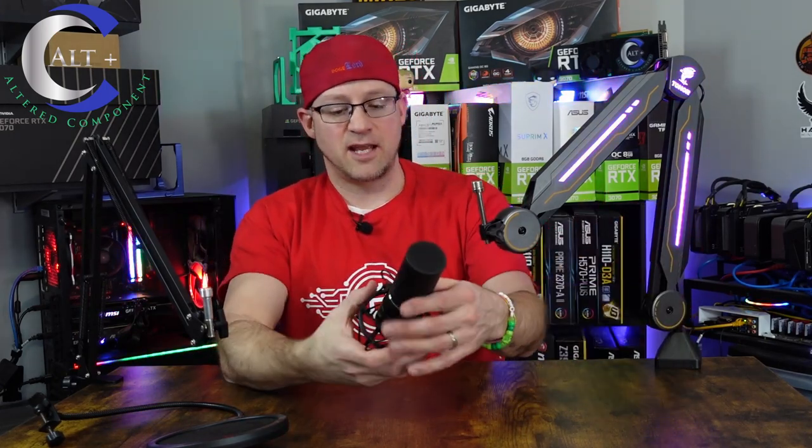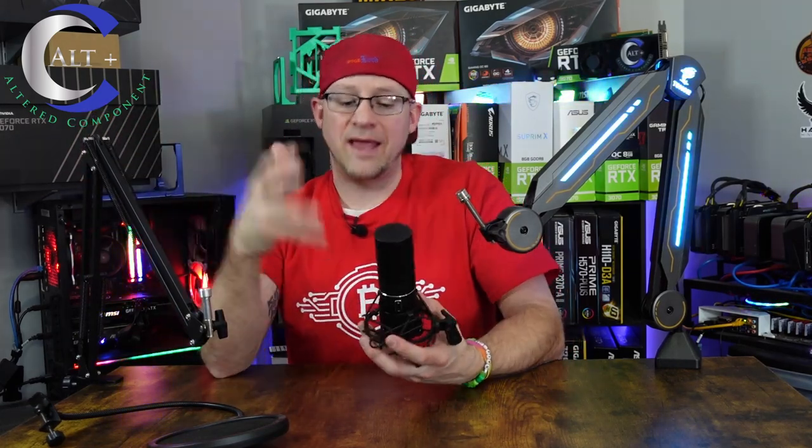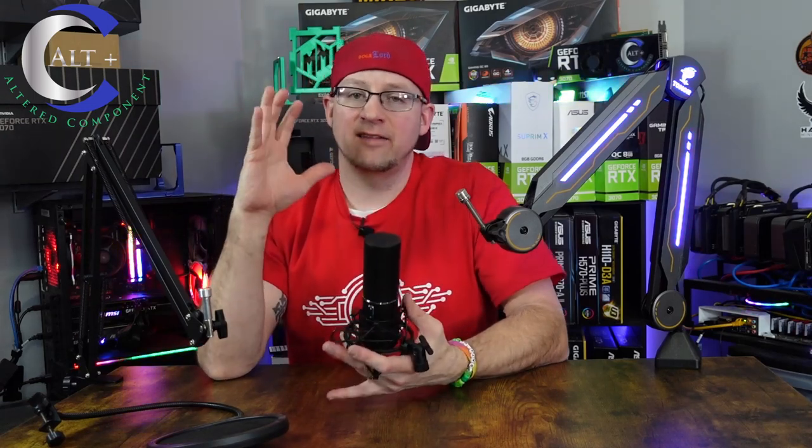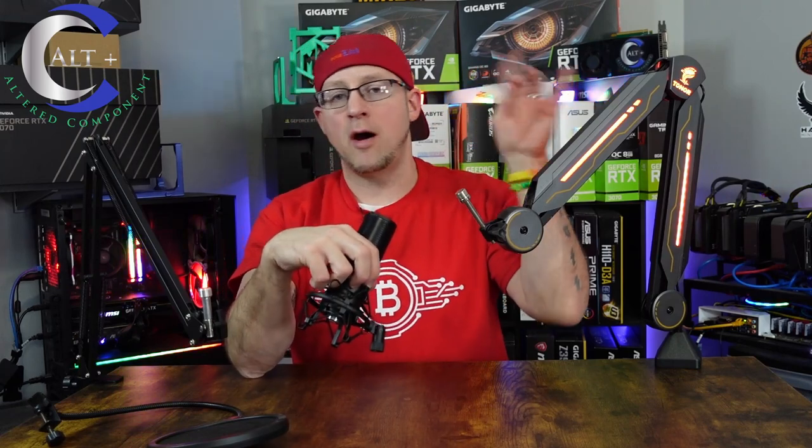Let's hook up a couple of microphones to this thing and see how well it adjusts and moves. This is the Toner Q9 microphone that actually came with this boom arm. I did a video on this — it's an amazing budget microphone with great sound quality for the price. Make sure to check that video out above.